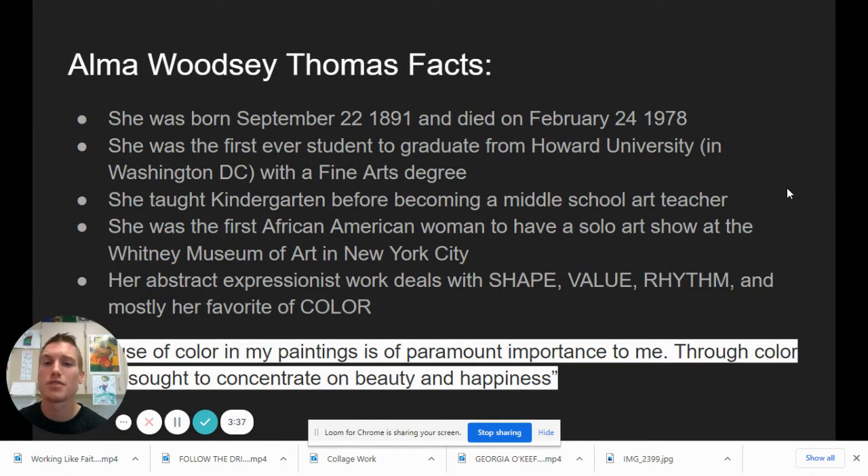She was born in September of 1891 and passed away in 1978. She was the first ever student to graduate from Howard University in Washington, D.C. with a fine arts degree — the first ever student of all time at a university to have an arts degree. She taught kindergarten before she became an art teacher. She was the first African-American woman to have a solo art exhibition show at the Whitney Museum of Art in New York City. Her abstract expressionist work deals with shape, value, rhythm, and her favorite — color.